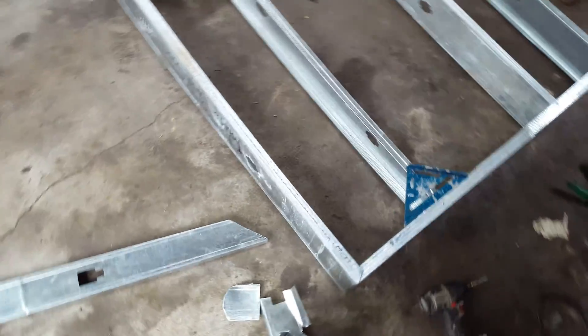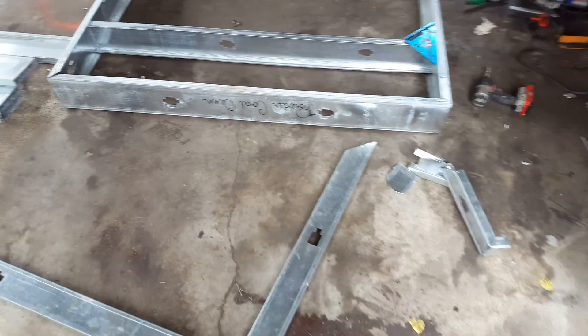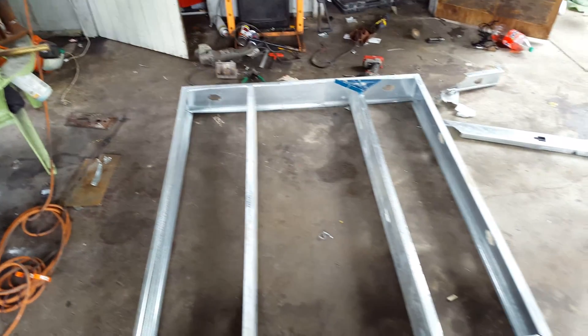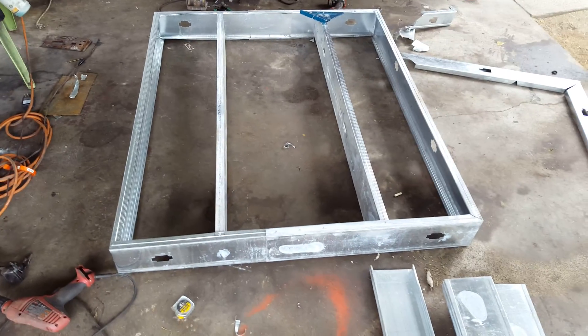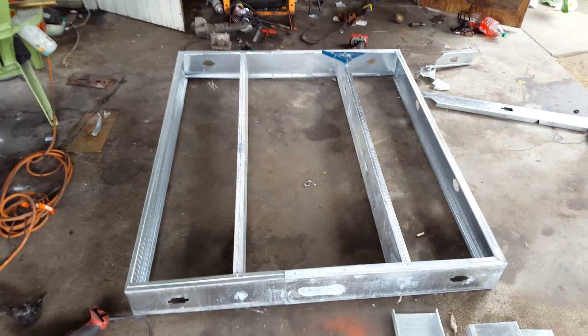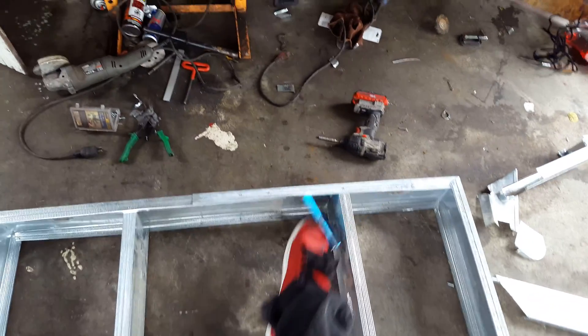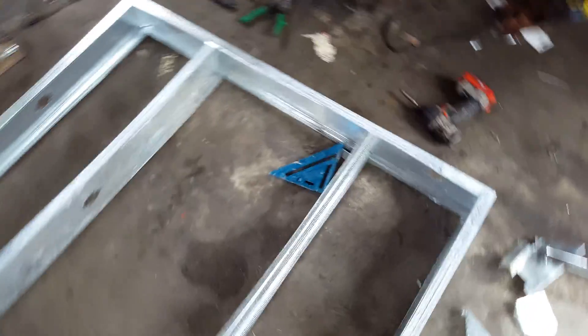All right, so the project has started. This is going to be my powder coating oven. I've been wanting to do a powder coating oven forever, so let me go ahead and get started.